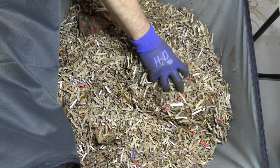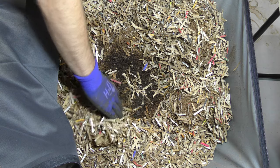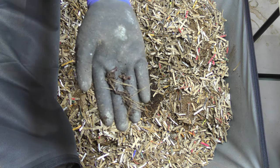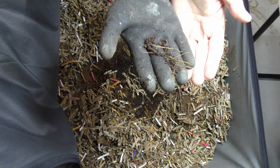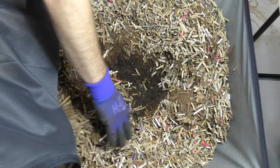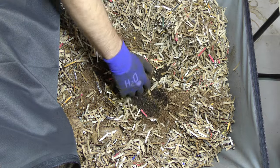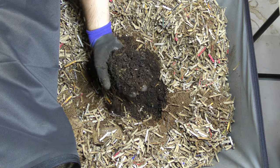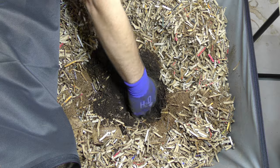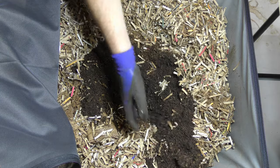It's kind of dry on top here. Let's just dig down a little bit. We already have some worms down here — nice healthy worms. A little bit dry though. Let's move this stuff out of the way. I've already got a bunch of fruit flies around my face. Nice material. There are some worms down in here; let's just see if we can see any worms.